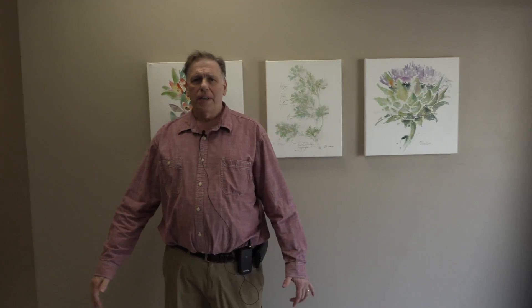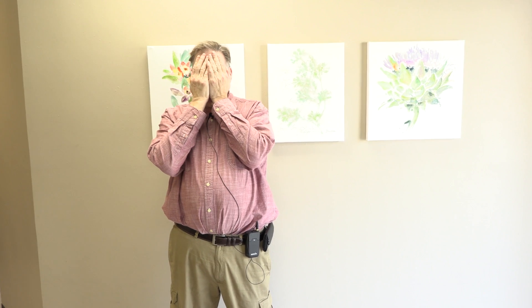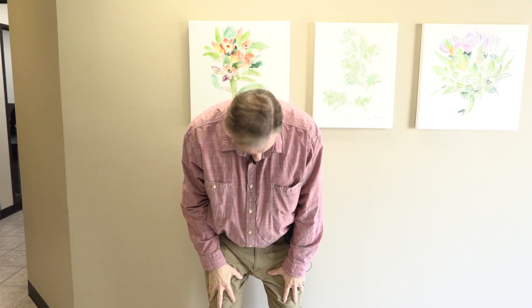Now we're going to see if we can distract the autofocus here indoors. I'm going to bring my hand up in front of my face. The focus box is on the side of my face, now it's got my face. Hand up — it's still got my face. Hand again — hasn't lost it. The box is wiggling and dancing around but it actually tracked my face the whole time. It lost it a few times when I was really trying to distract it, but it came back.